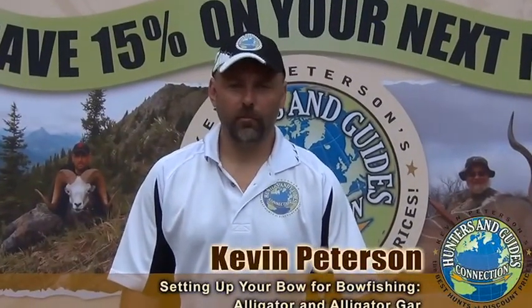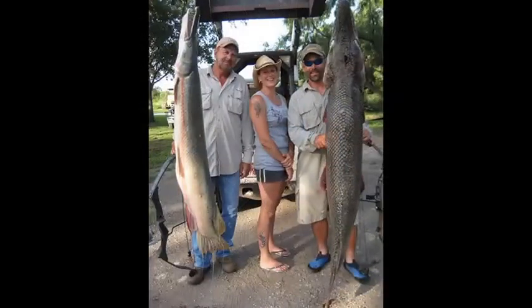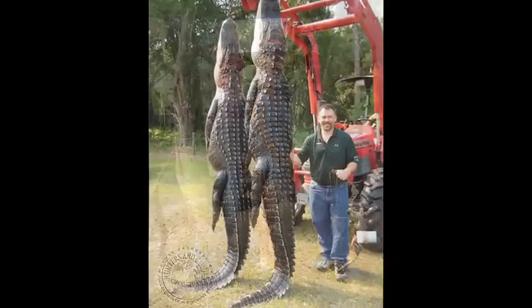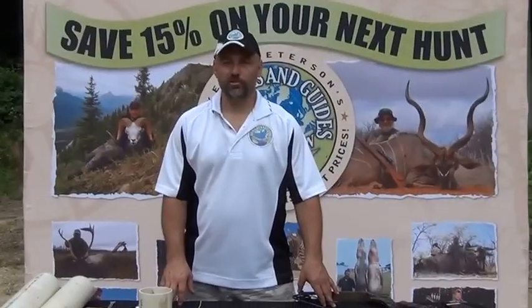Hi, welcome to the Hunters and Guides Connection. My name is Kevin Peterson. Today I'm going to go over some methods that I use for shooting big alligator gar, alligators, and crocodiles. It's probably one of the most effective systems I've found, and it's the easiest and cheapest to set up.